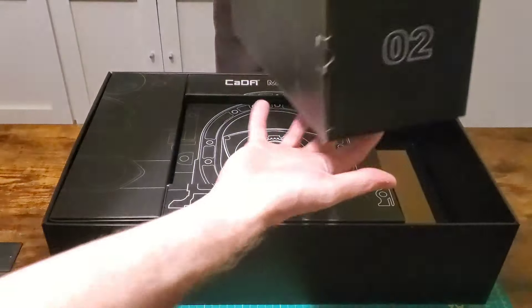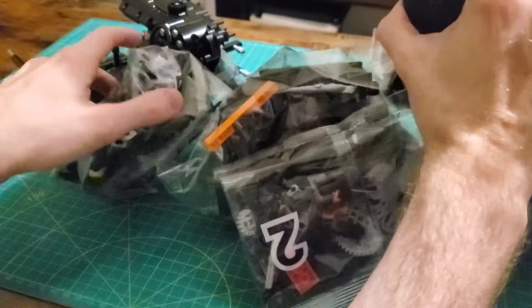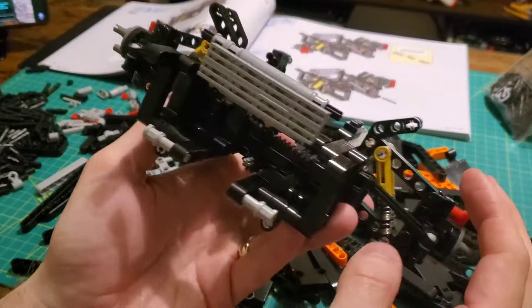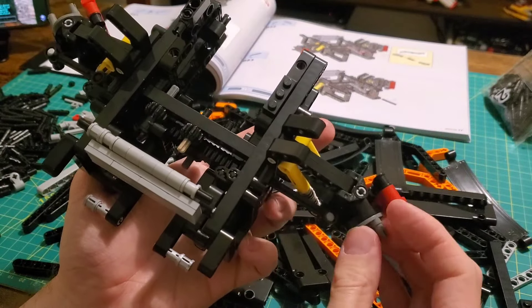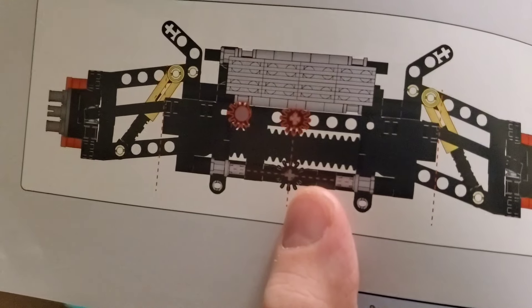Box two. Getting into box two and we will be building up the front end. Standard issue Technic stuff here - solid suspension, simulated calipers, and a simple steering rack that works. Let's talk about the engine because it is super unique and kind of amazing.